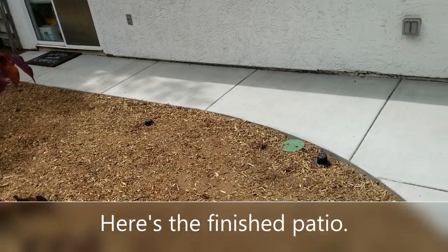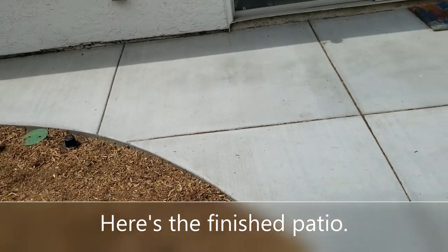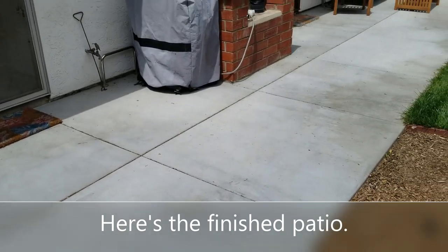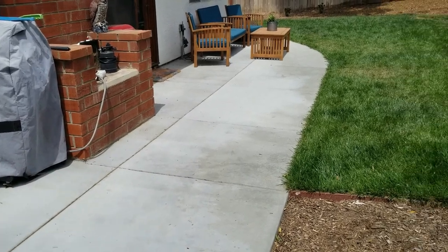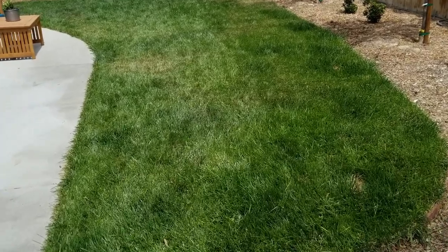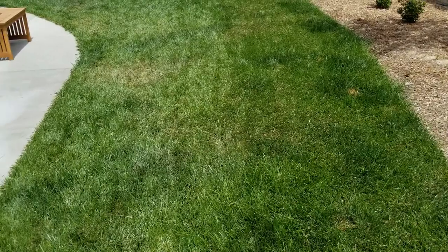Here is what the finished job looks like: the concrete is set, the plants are starting to form. You can see how, when the concrete is all done and finished, it laid out pretty close to how we laid out the big red hose — same thing with the lawn.